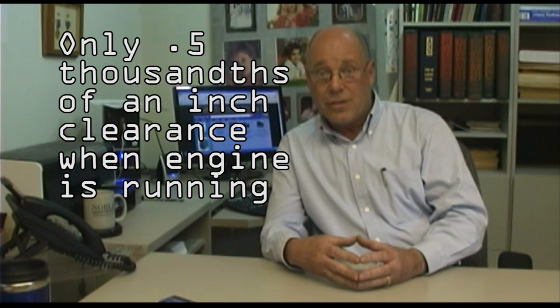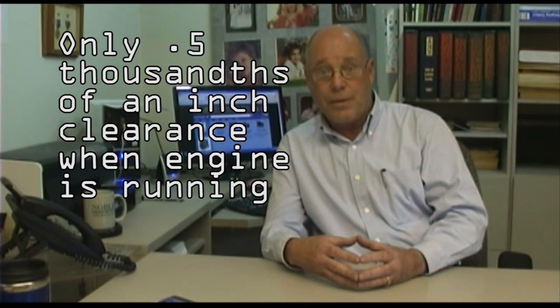Two thousandths of an inch — cold. When the spark plug ignites the fuel, it's a three-thousand-degree burn. Remember, heat makes metal expand. Aluminum will really expand, and pistons are made out of aluminum. They will expand out two and a half thousandths under operating temperatures. That leaves a half a thousandths of an inch for that piston to run up and down on. It has to be perfect — there is no room for error and this machine will do that.